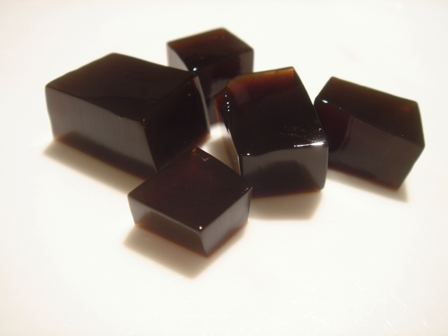In Taiwan, grass jelly is known as Xi'an Cao, and is used in various desserts and drinks. It can sometimes be added to boba drinks and shaved ice. It is also commonly used in a traditional Taiwanese drink where the jelly is heated and melted to be consumed as a thick dessert beverage, Xi'an Cao Cha, with numerous toppings like Tangyuan, taro balls, azuki beans, and tapioca.